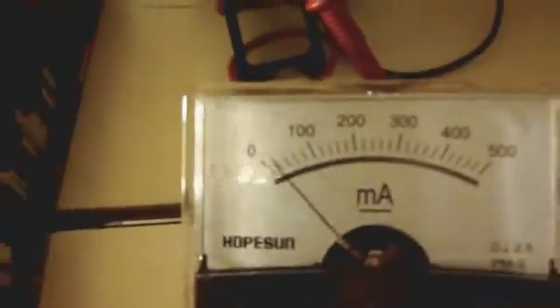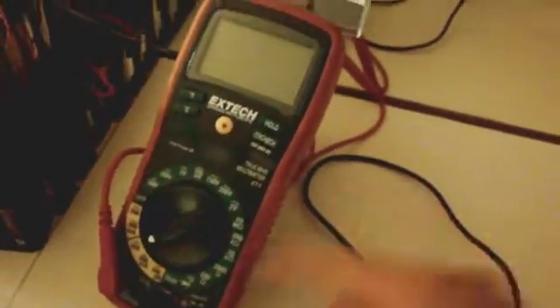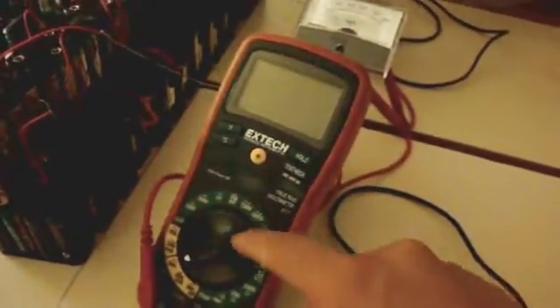This meter over here is the analog meter and it does not require any batteries to operate because it has no active screen that has to light up. I recently recharged the rechargeable 9-volt battery that I have in this meter.